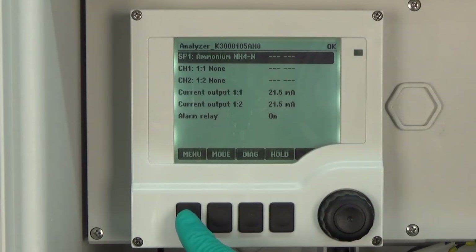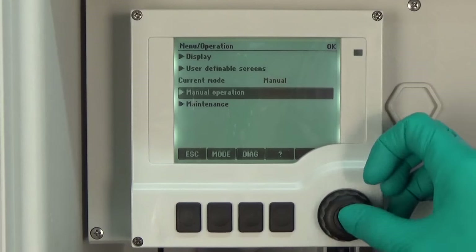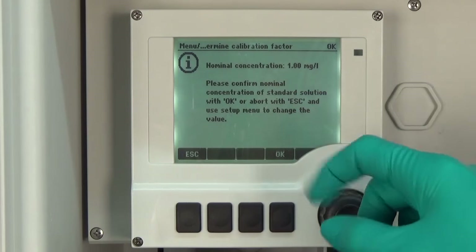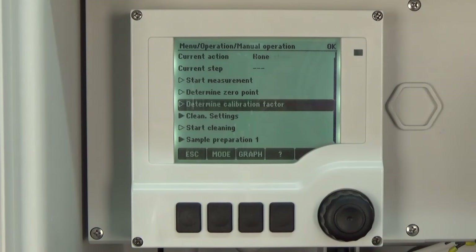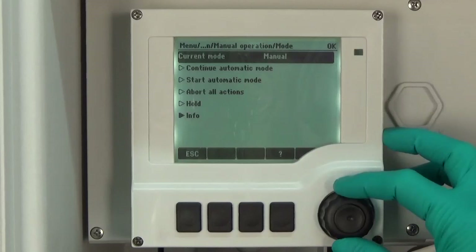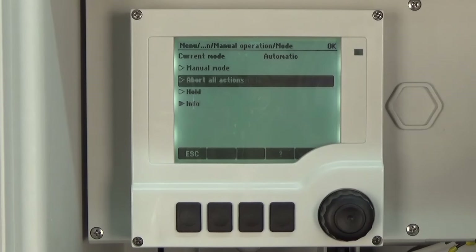To perform a manual calibration, go to Menu, Operation, Manual Operation and Determine Calibration Factor. Please ensure that the nominal concentration is the same as written on the bottle of the standard solution. If this is the case, press OK. Now the calibration is beginning. After a successful calibration, we go back to the automatic mode. Therefore press mode and continue automatic mode. Now the analyzer is starting its precise automatic measurement again.